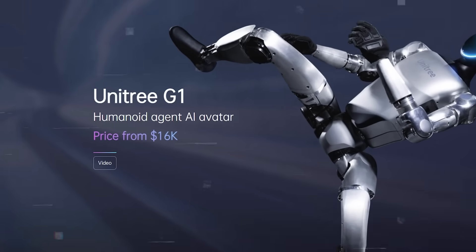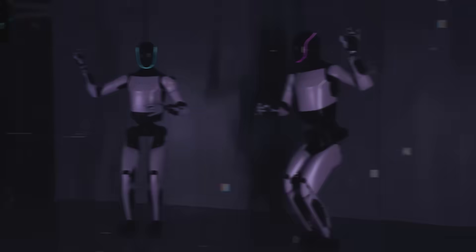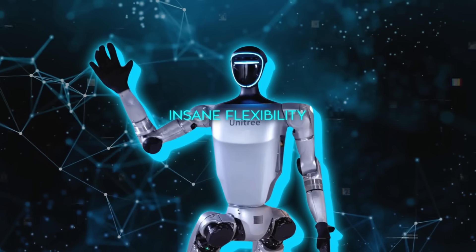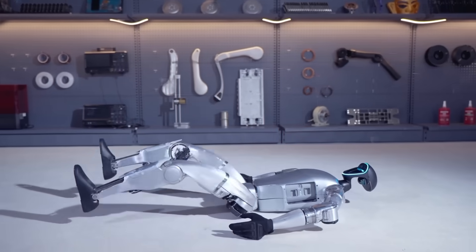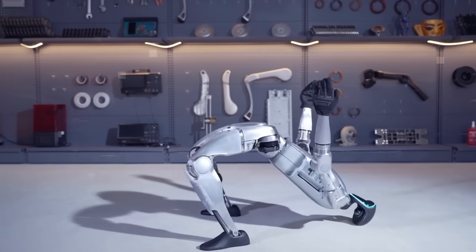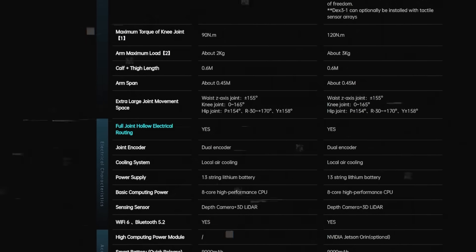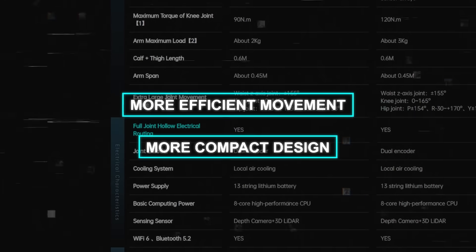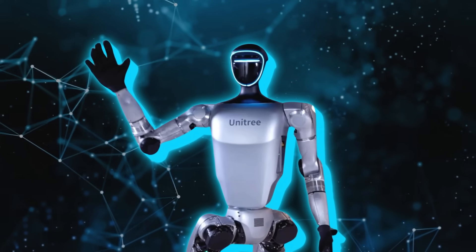The G1 starts at just $16,000, which is cheaper than any other humanoid robot with these kinds of capabilities. One of the things that really stood out to me in this demo was the insane flexibility and range of motion. As you can see here, this robot can swivel around in ways that humans simply can't, and its legs have a much greater range of motion. They've also managed to internalize the wiring using hollow joint technology, which allows for more efficient movement and a more compact design.